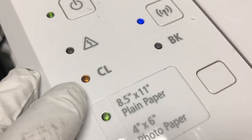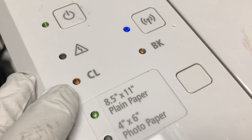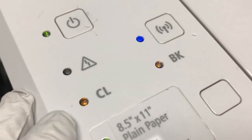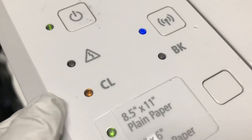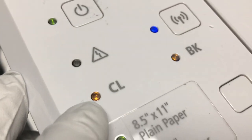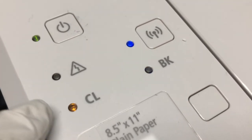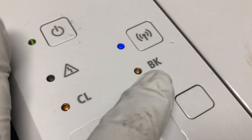Now you can see the black is blinking. Why is black blinking? That is because you turned off the ink monitor and Canon doesn't track the black ink level anymore, so it doesn't count how many pages you print with black. And it will always be blinking — there's nothing you can do to make it unblink. When Canon stops tracking the ink, you can print forever as long as you actually have ink in the cartridge.